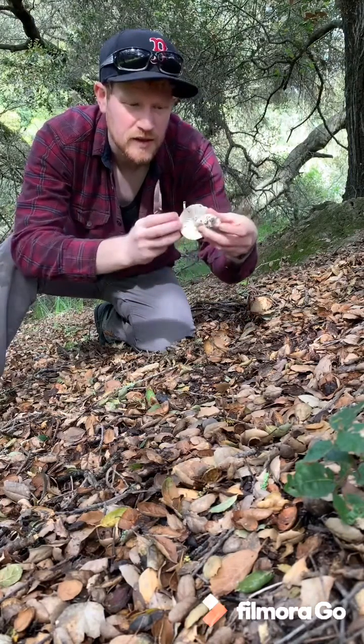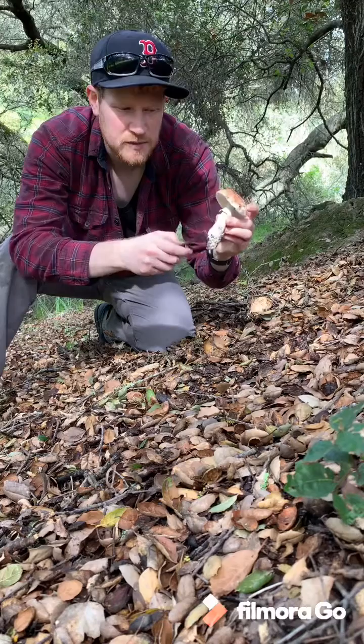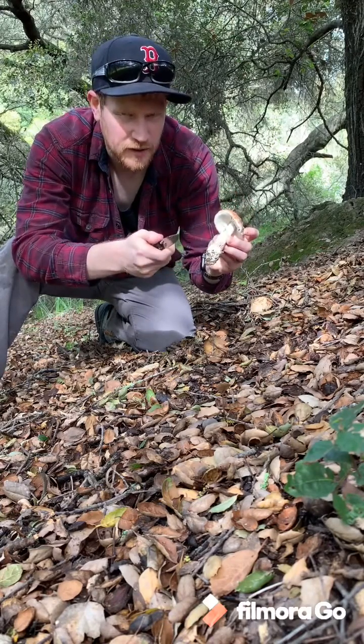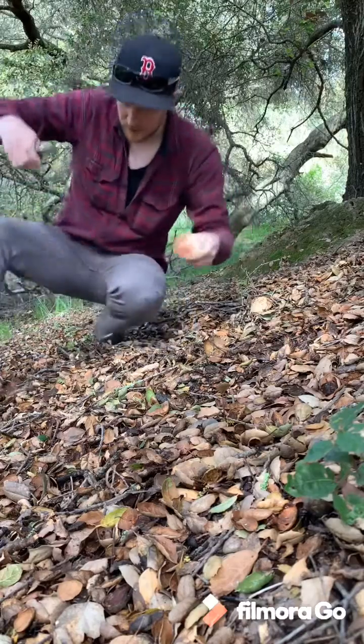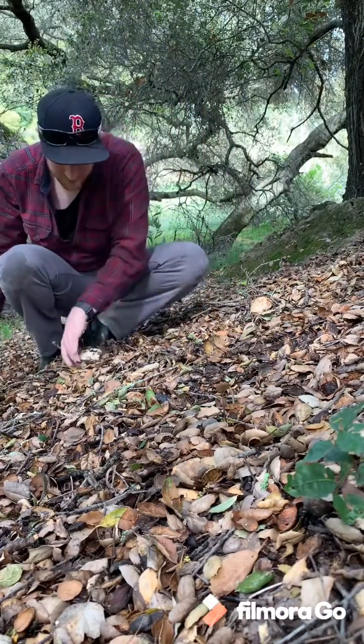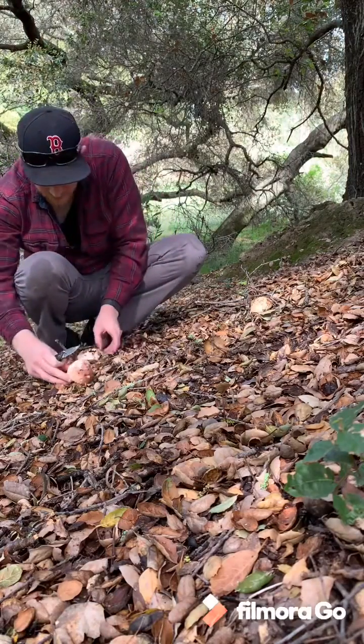It's got a little skirt underneath, white gills, slightly bulbous base, and the flesh stains red when you bruise it. But there's a few more on this hillside just hidden here in the duff — beautiful, rosy little Amanitas.